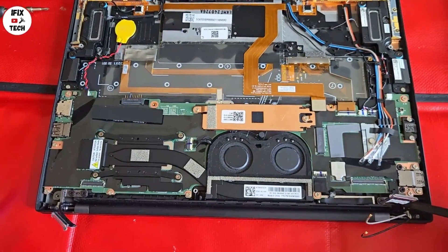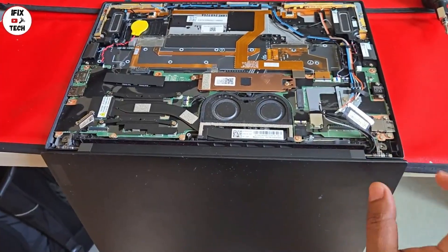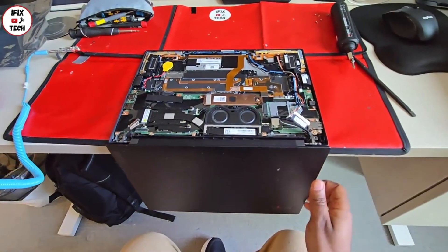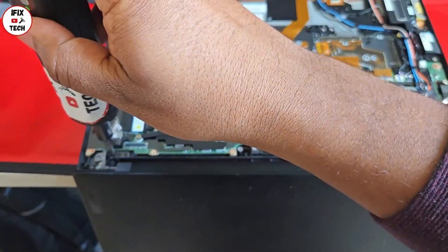Now it's time to remove the screen panel itself. There are two screws on each side of the hinges — we will remove them. It's easier if you tilt the computer on the edge of the desk; that way it helps you get the screws out easier, and eventually when you remove the screws it helps you remove the screen much more easily.